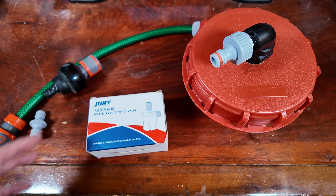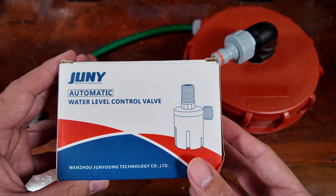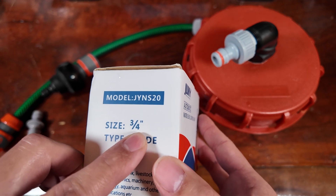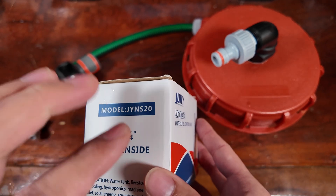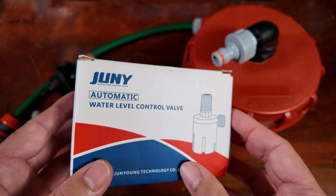Let's talk components. To start with, the float is just a cheap one from AliExpress. I'm using a three-quarter inch or 20 millimeter float — it's my preferred size. I know some people like the half inch, but I like the 20.